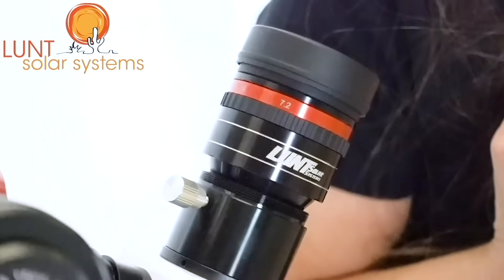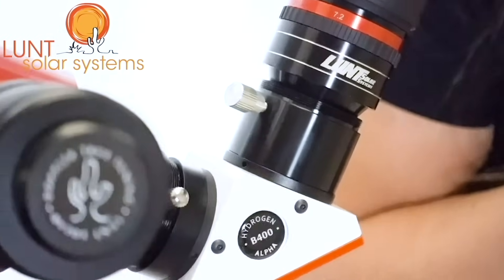Next here we have our helical focuser. This will allow you to turn to get the precision detail and focusing that you need. If you plan to do any imaging or use heavy eyepieces, you may want to consider an upgrade, in this case, to a feather touch focuser.